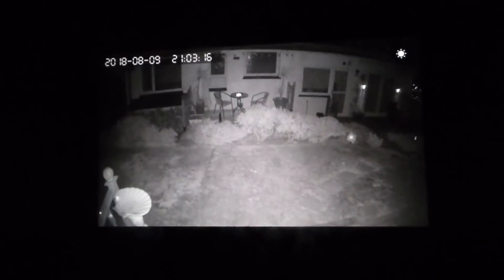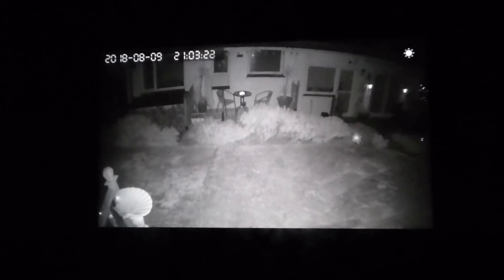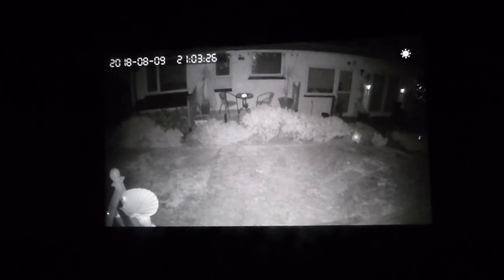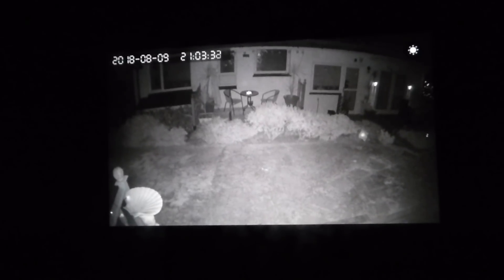Now let's see the night-time view and how good that is. There's what the camera sees at night — rather excellent night vision. That's exactly what we need for security: the ability to see in the dark when we can't see ourselves.